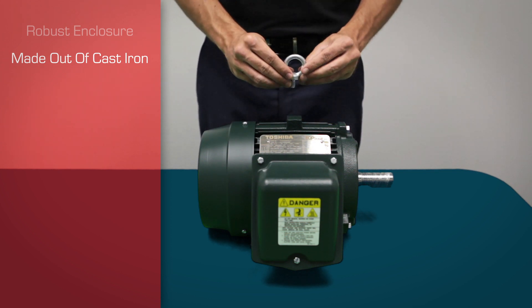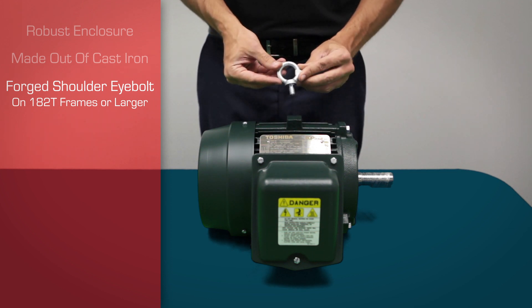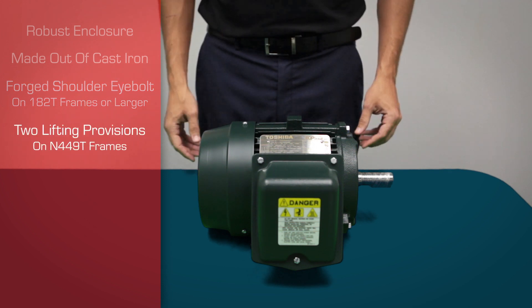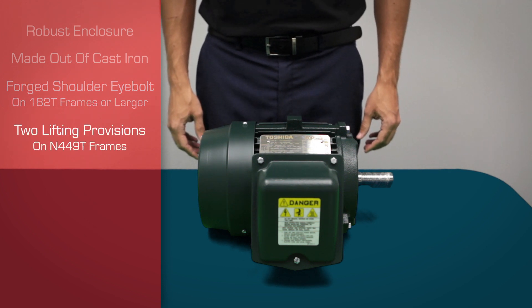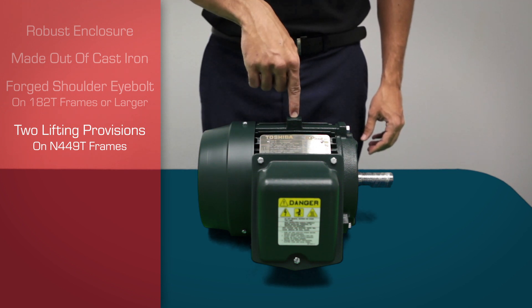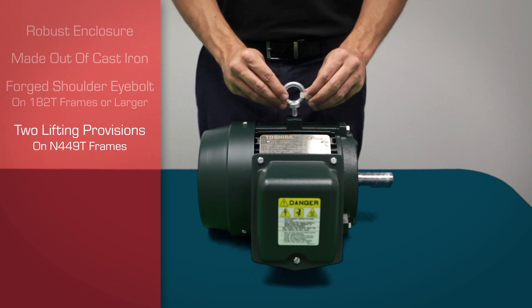On the very top of the enclosure, you'll notice an eye bolt. A forged shoulder eye bolt is provided for lifting on 182T frames and larger. Frames N449T has two cast-in lifting provisions. The eye bolt is threaded into a blind hole in the motor frame, which prevents entrance of moisture and contaminants into the motor if the eye bolt is removed.